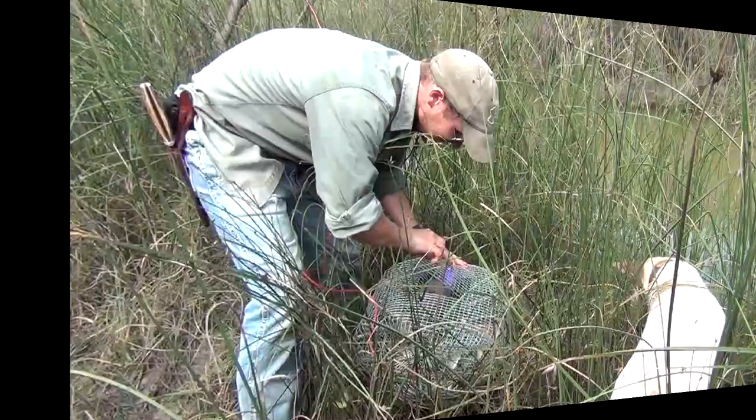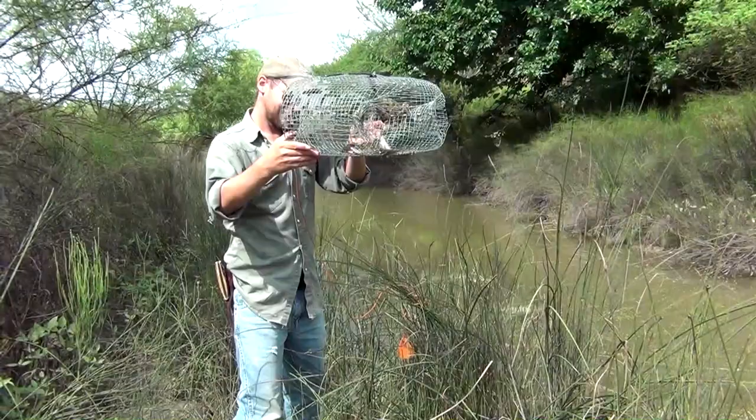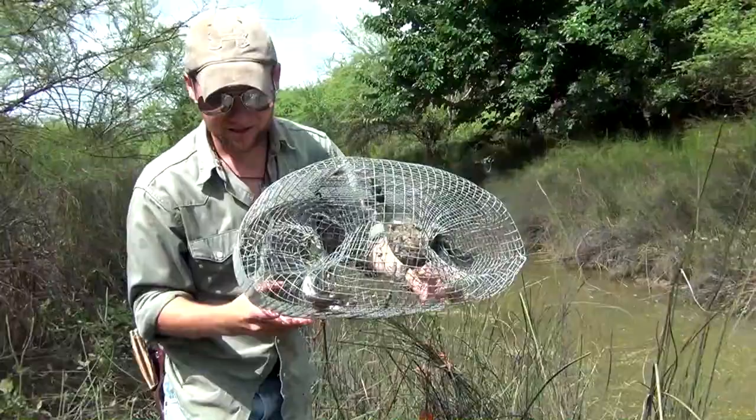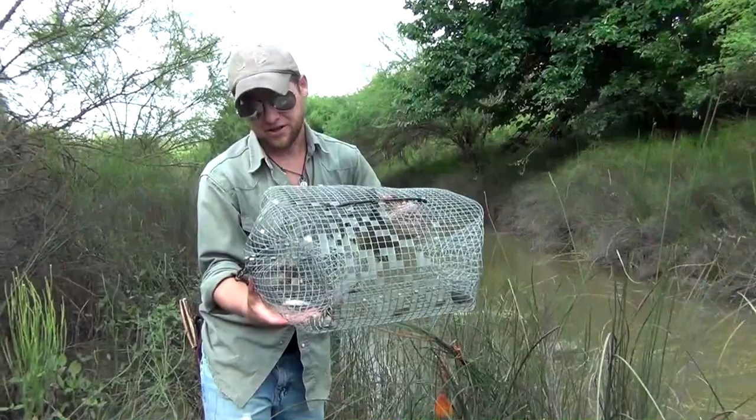Trap number two in the shallows — a couple hours, no keeper crawfish, but some more minnows, bluegill, and some more of those cichlids, those real grand perch. Guys, there's your custom crawfish trap. Like and subscribe.